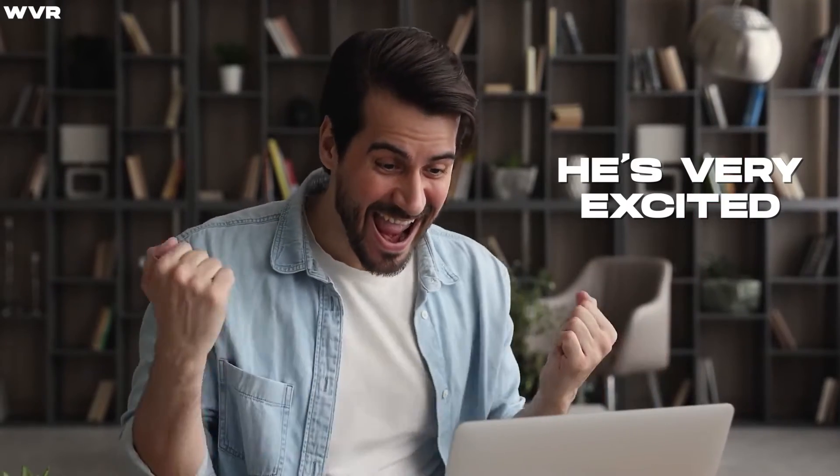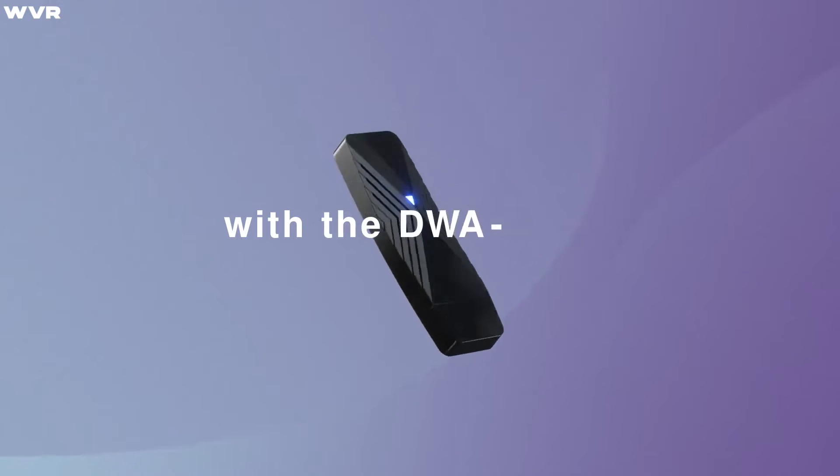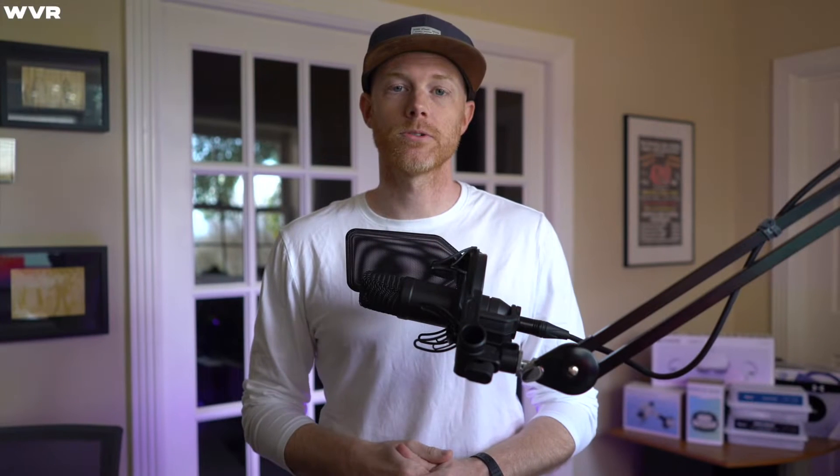This Meta dongle, on the other hand, would basically do the same thing, but as a direct connection from your Quest to your PC. And this would absolutely boost the quality and stability of Air Link for most people, especially those without Wi-Fi 6 routers. This dongle was actually alluded to back in 2021 during a Twitter Spaces conversation with Oculus CTO John Carmack and VP of Reality Labs Andrew Bosworth.